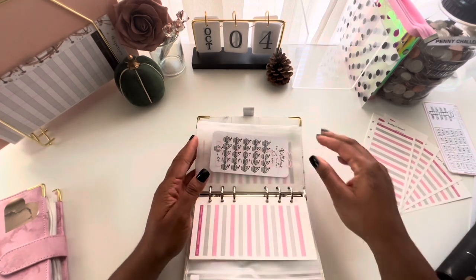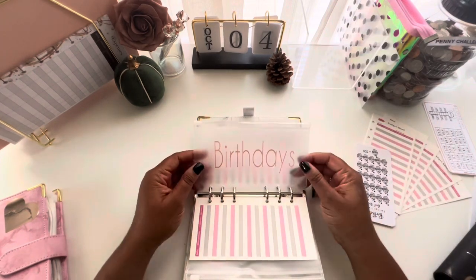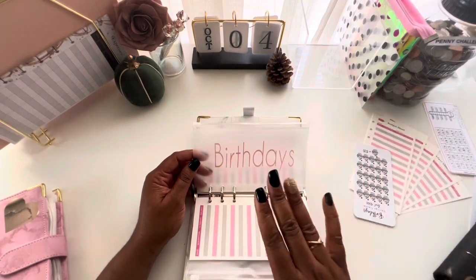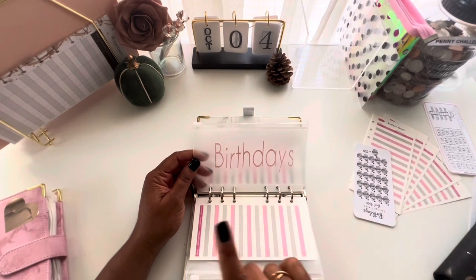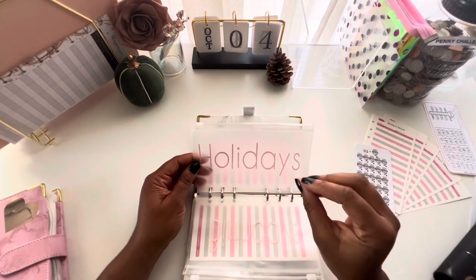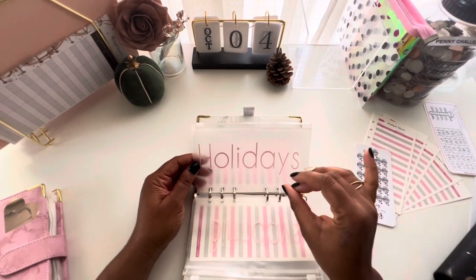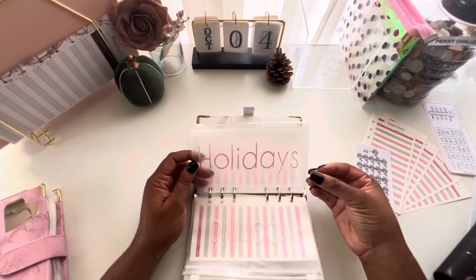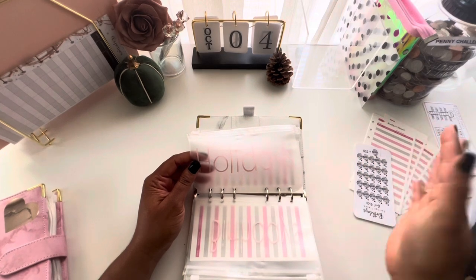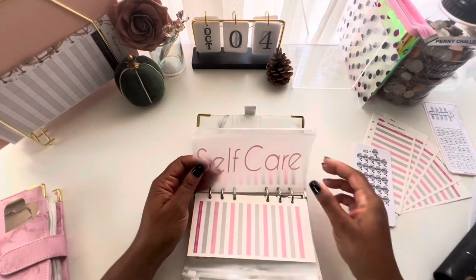The birthdays envelope is separate from gifts — birthdays is just for my immediate family: my kids, my boyfriend, my mom. Then there's a holidays envelope for everything besides Christmas — Thanksgiving, Valentine's Day, St. Patrick's Day. I love to host at my house, so if I need extra cups, plates, or supplies for hosting events, that's what the holidays envelope covers.